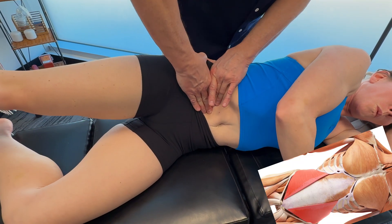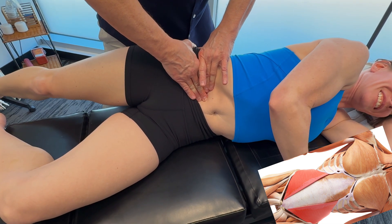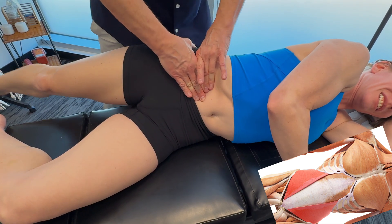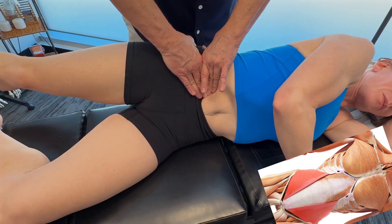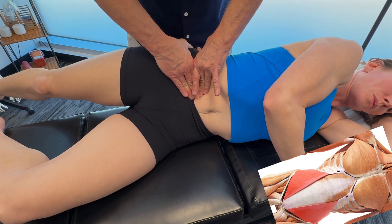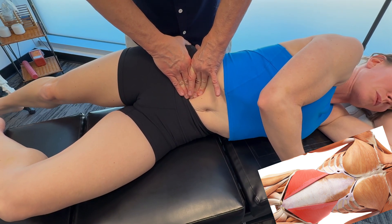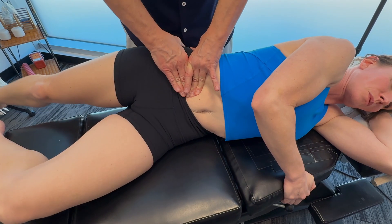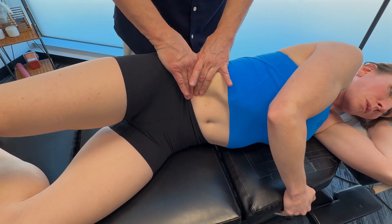We have to change the orientation here of the tissue, going up and taking it back. Obviously in real life I'm going to be doing both sides of the body, and I'm going to wait to feel a release in the area. But this can be very powerful work.